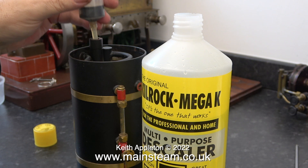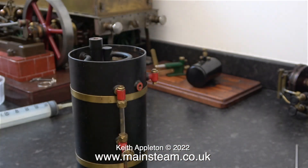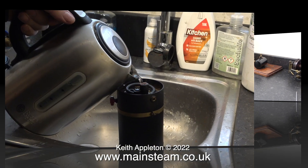Once I'd done that I refitted the cap to the bottle and put it back in the cupboard. A quick note about using acid: normally you would add the acid to the water, particularly if it's sulphuric acid. You've just seen me put the acid in first, but this is formic acid and it isn't as concentrated as sulphuric. With the Kilrock K inside the boiler, I put the boiler in the sink.